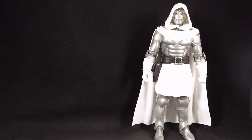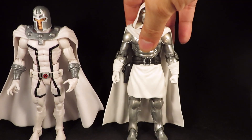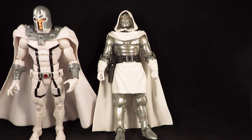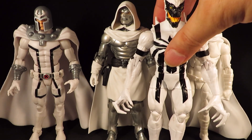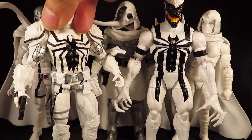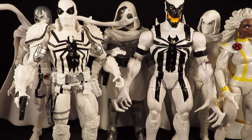I want to show him alongside the other white-costumed characters. That is very bright. Let's keep this going — other white-costumed characters.